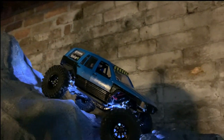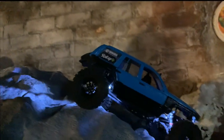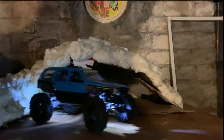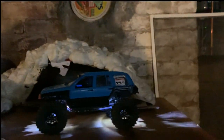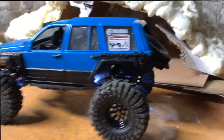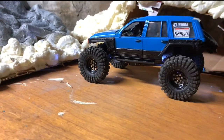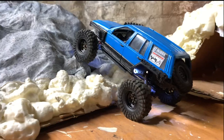Yeah buddy! That was dope — definitely impressed with these tires. These are all sandy and everything too, with hair on them, and they just perform. With a little bit of weight distribution I'll definitely be able to get up that hard line.